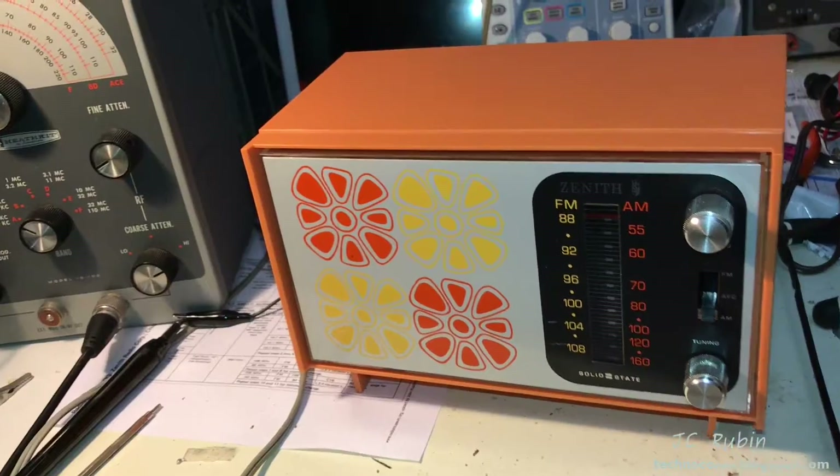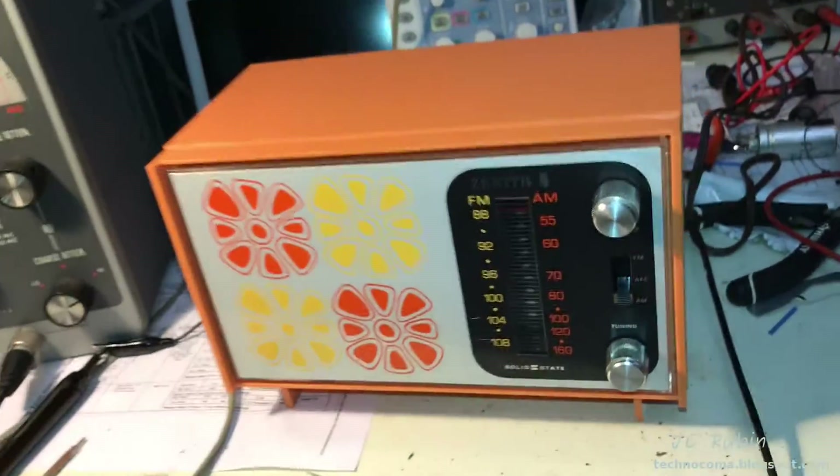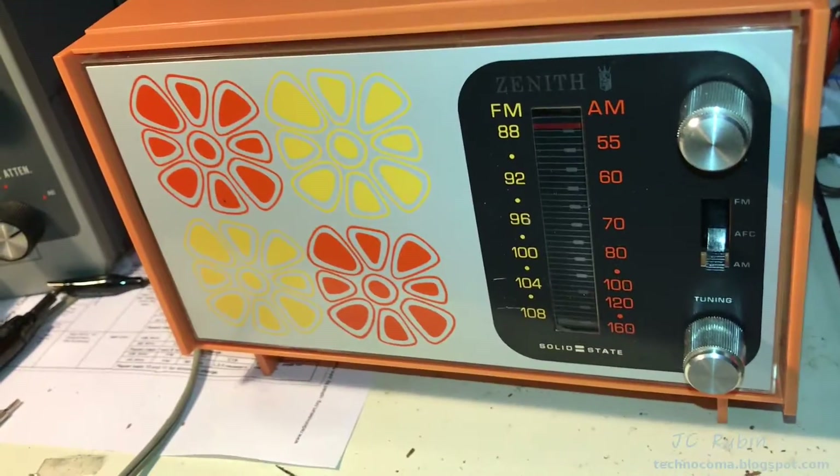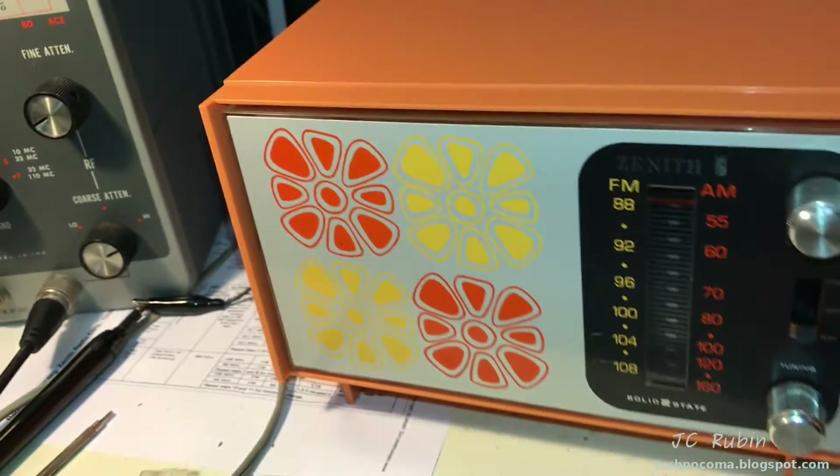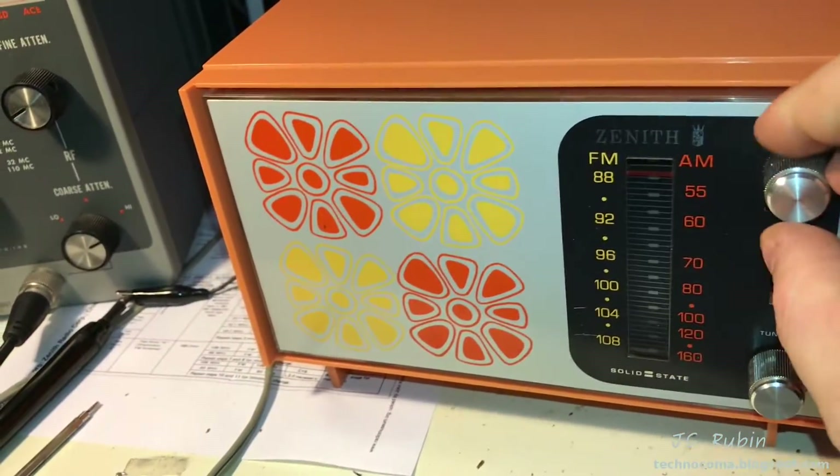Let's test out the radio. Radio is booming now - number one on the AM side because of the adjustments that were done on the IF, and on the FM side because it has an antenna. I'll do a very quick scan through the AM now.